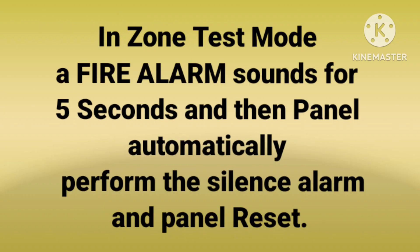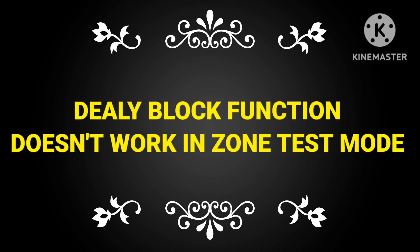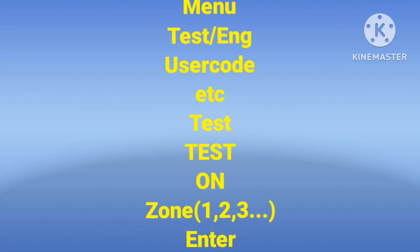In zone test mode, a fire alarm sounds for 5 seconds and then the panel automatically performs silence and reset. If any device is activated while the panel is in zone test mode, the alarm sounds for 5 seconds, then automatically silences, and the panel resets. Also, the delay block function doesn't work in zone test mode, because when you activate a device it only allows for 5 seconds and then stops.